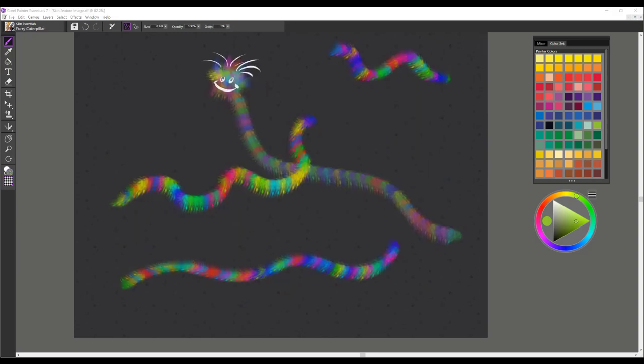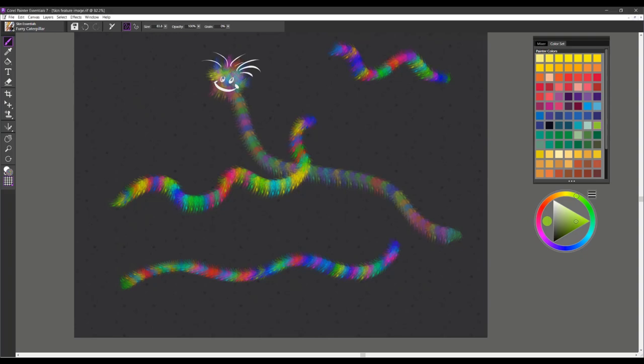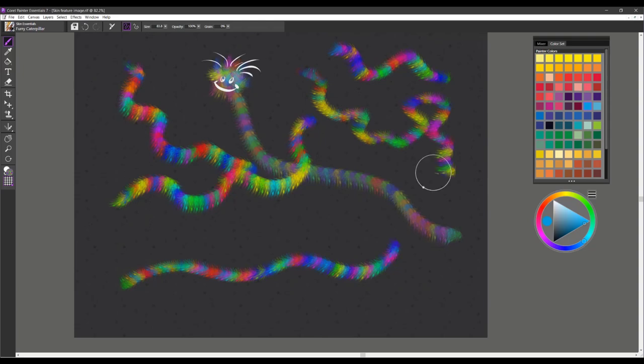The next brush is called Furry Caterpillar and this is a really fun brush to use. You can see how it picks up color from your color set, so it would be a fun brush to use to create fun shapes or these little caterpillar shapes or worm shapes. All you need to do is pick a color and start to paint with it — it's just lots of fun.